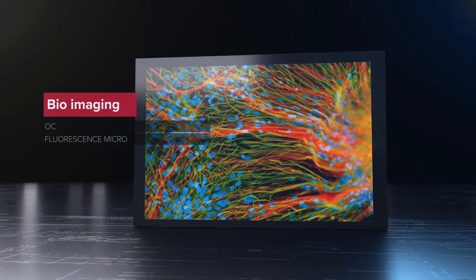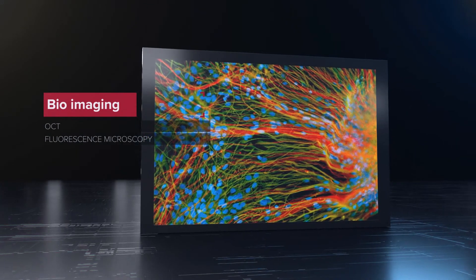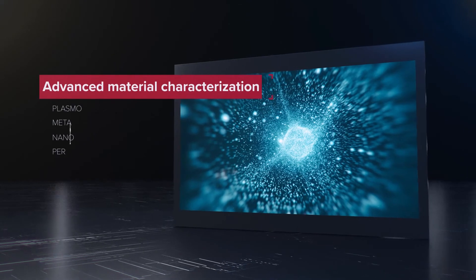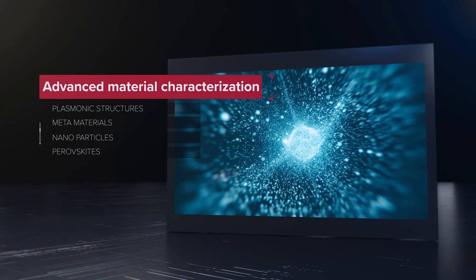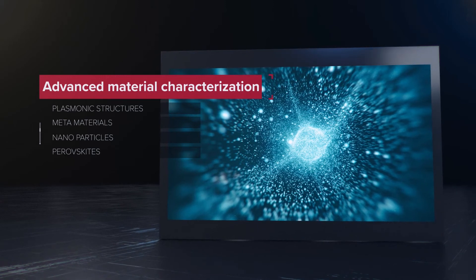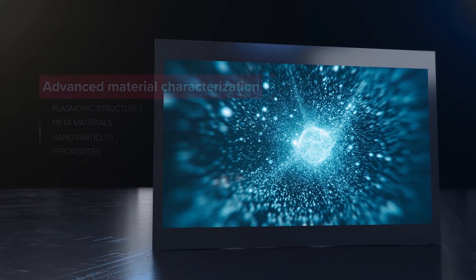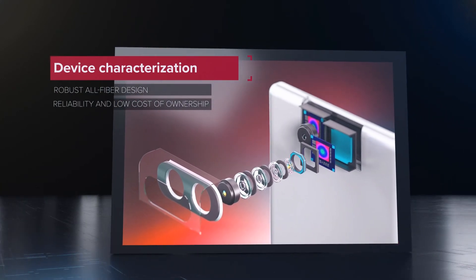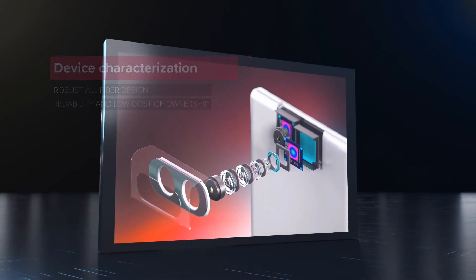The Super K is ideal for bioimaging and life science applications where you need a pulsed diffraction-limited laser, or to characterize advanced materials such as plasmonic structures, metamaterials, nanoparticles, or perovskites. You can also take advantage of the robust all-fiber design that provides reliability and low cost of ownership.